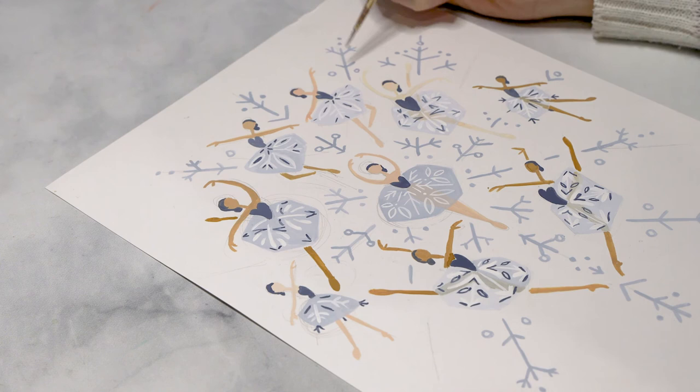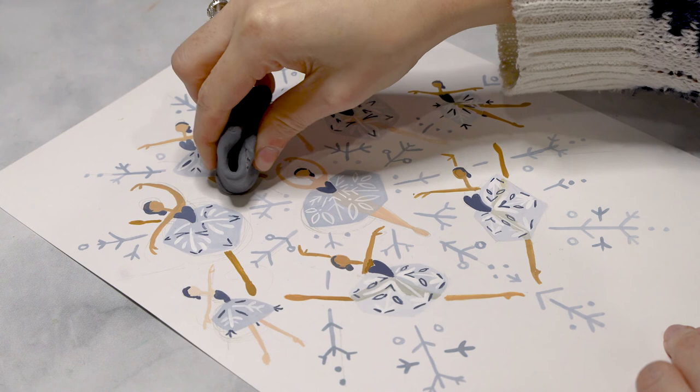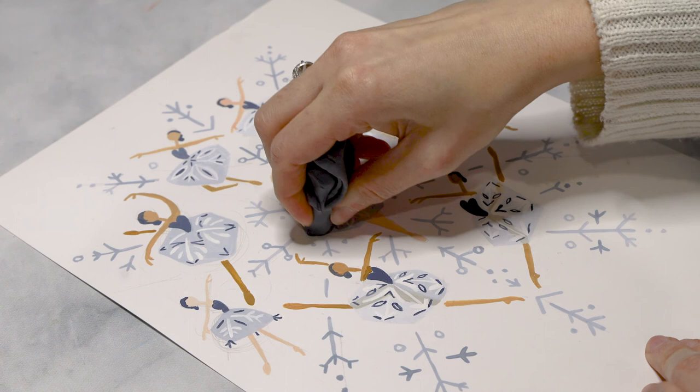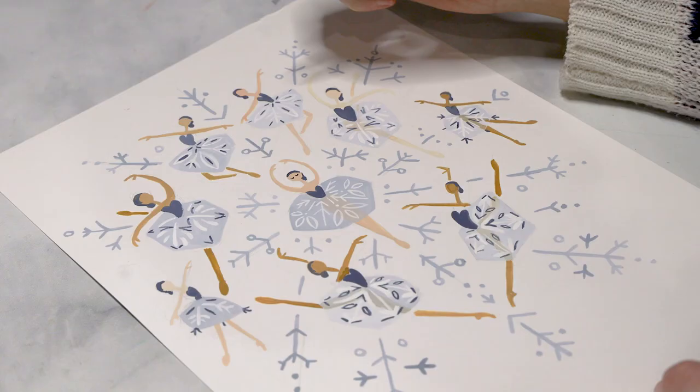Let's remove some of our pencil markings — I'm using a kneaded eraser, but you can use whatever eraser you want. Make sure your paint is completely dry before you attempt this; I'd recommend a minimum of an hour before you start to erase your lines just to make sure you don't smudge anything around. I'm going to be using a micron pen to add the details of the eyes, which are going to be basic U shapes. If you don't have a micron pen, you can simply use gouache and a small brush — that'll work equally as well.